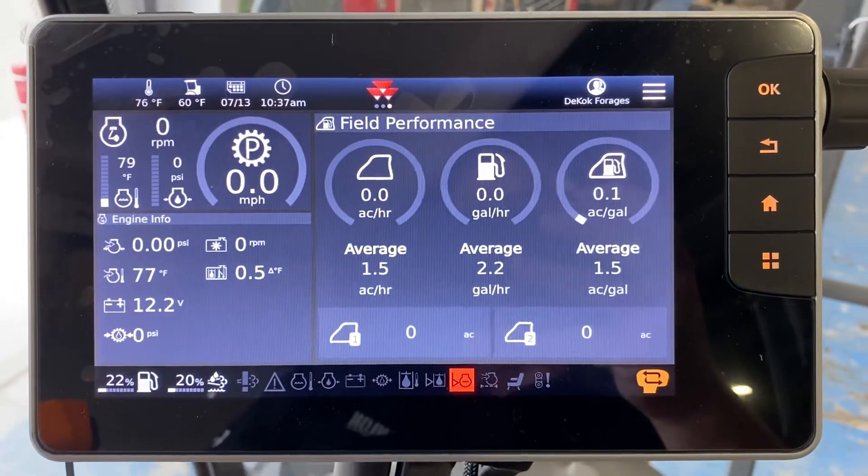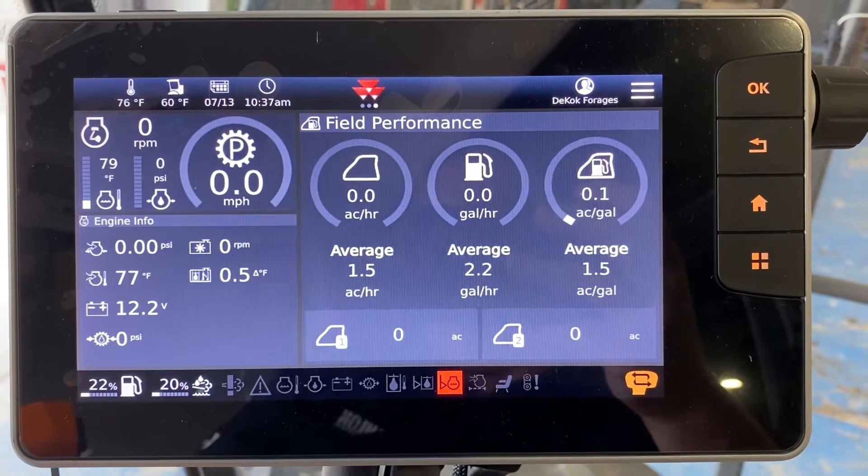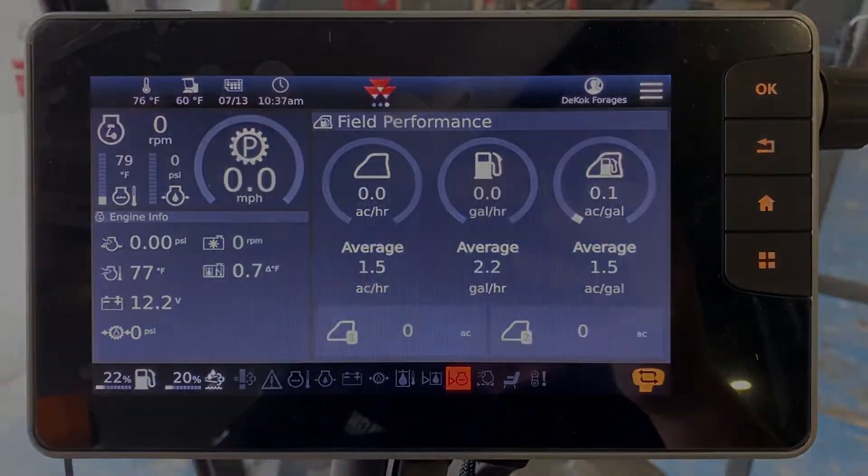Other than that, that's the basic overview of the main terminal. We'll do another video that just goes over the auto steer. Hopefully that helps you out — thanks for watching.